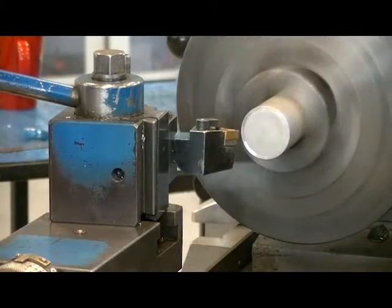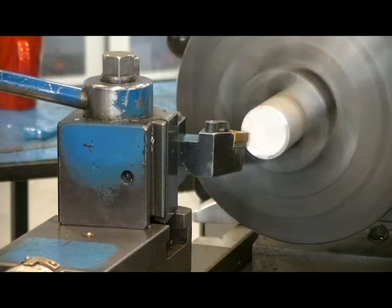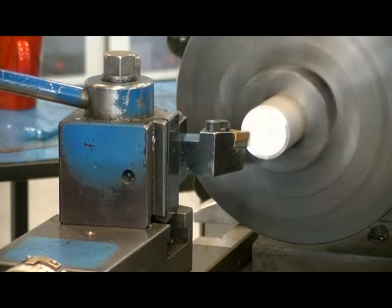To end-face our part, we're first going to turn the spindle on with the part secured in the lathe chuck. Move the x-axis or cross slide in, in front of the workpiece.